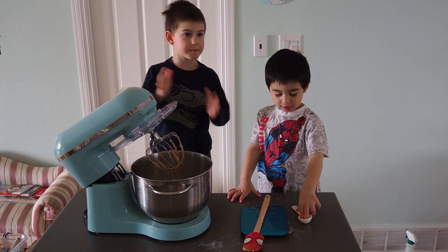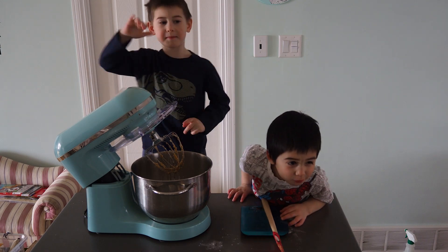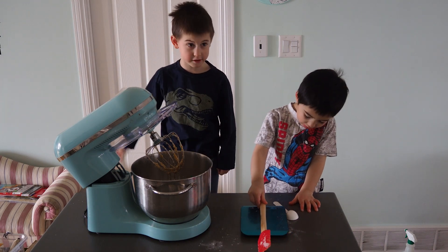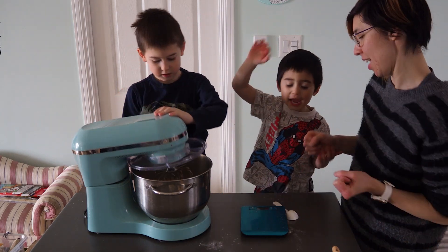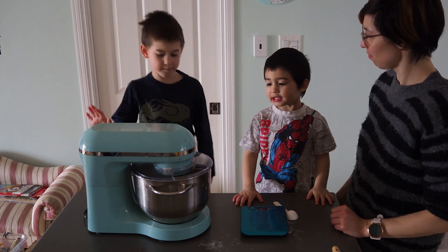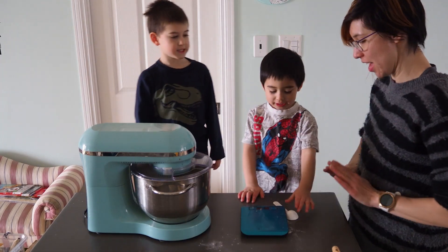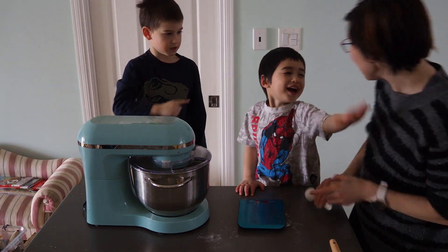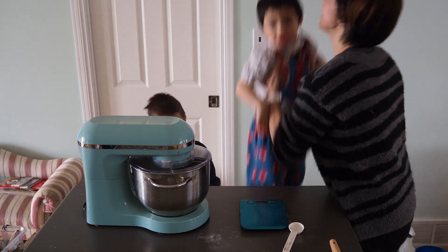Patty cake, patty cake, baker's man. Bake me a cake as fast as you can. Roll it and pat it and mark it to be. I did the cake song because we're making the cake! Lincoln, can you sing the patty cake song? Ready? Patty cake, patty cake. Oh, I can do it. Pick me a cake as fast as you can. Roll it and mark it with a B and put it in the oven for Lincoln and me.